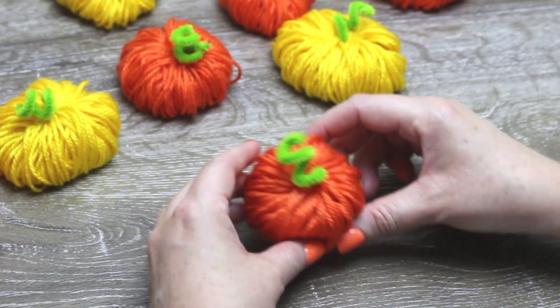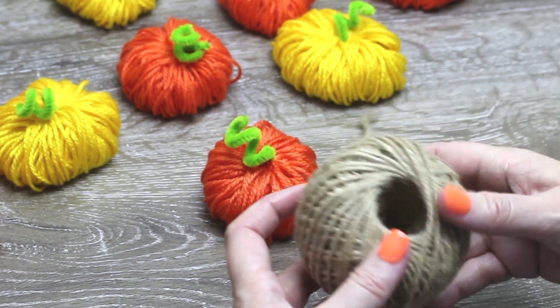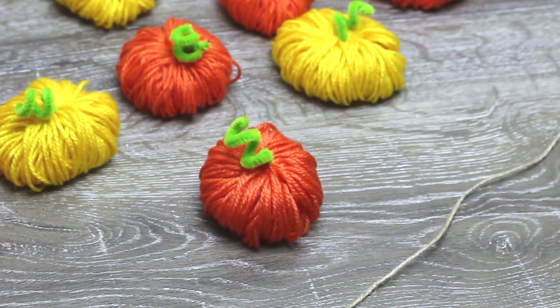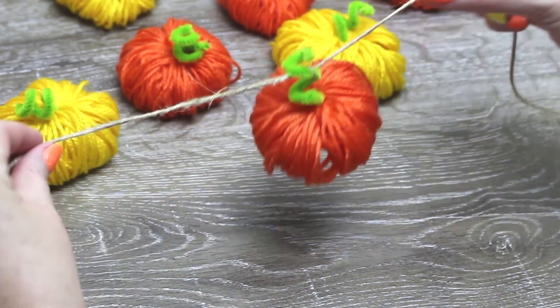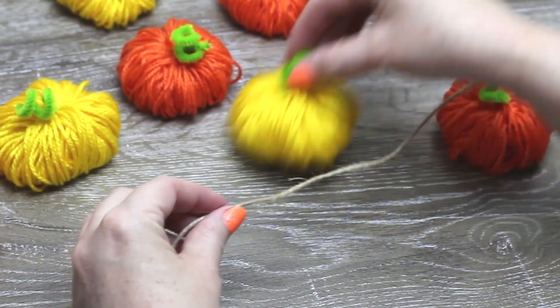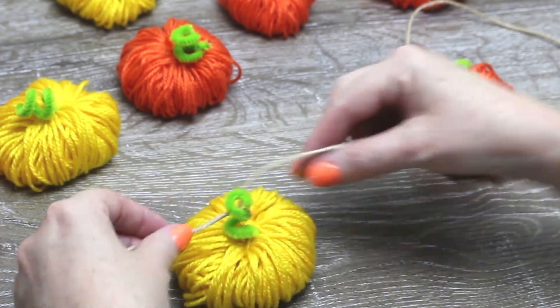If you want to hang them up as a garland, cut a length of your string or twine and tie or wrap them around the pipe cleaner stems. As you can see, these yarn pumpkins were so easy to make and I really like mixing up the colours.